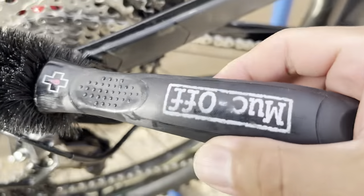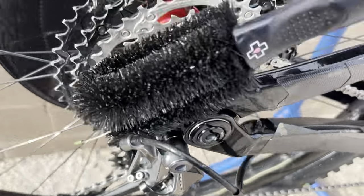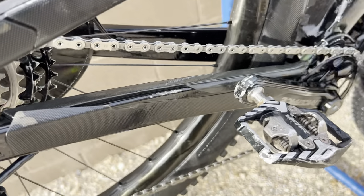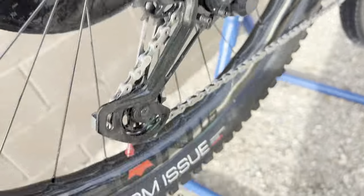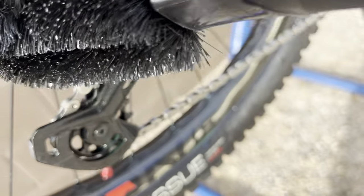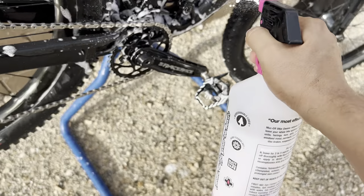I got this whole clean set as a package — I'll drop a link in there. A clean drivetrain is a fast drivetrain, right? Fast bike. Gotta get in there, scrub a little bit more. I have another tool I'll use on the little cogs. I might as well just give you the whole gamut of what I do.